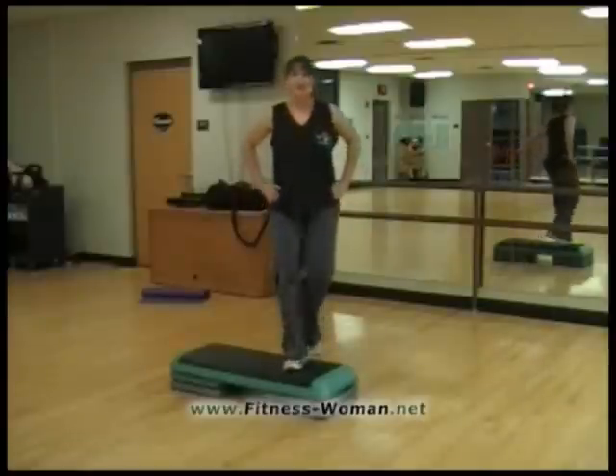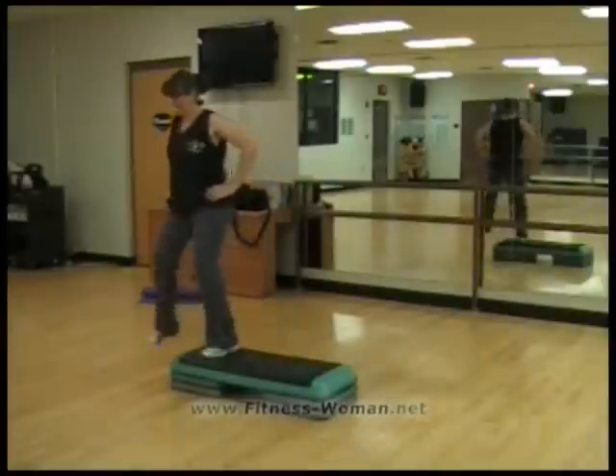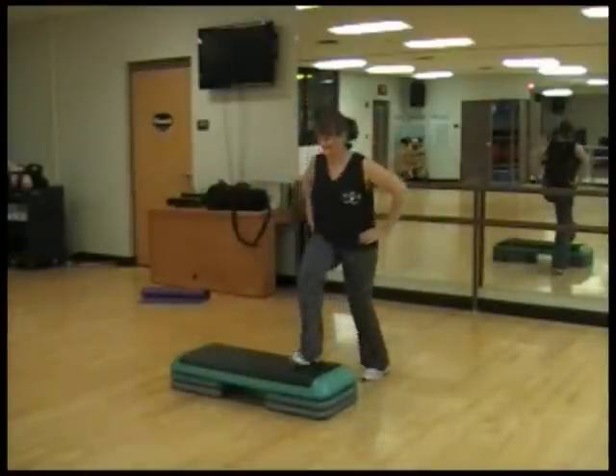We're going to bring this up to tempo. Up and tap. All right, this is tempo. One more, and then we're going to add some arms. Last one.